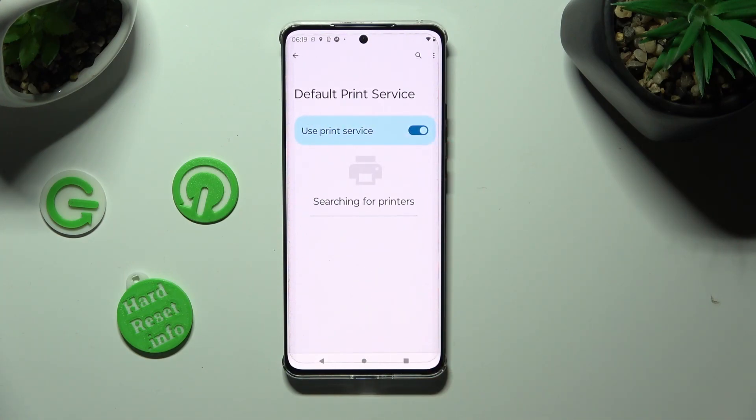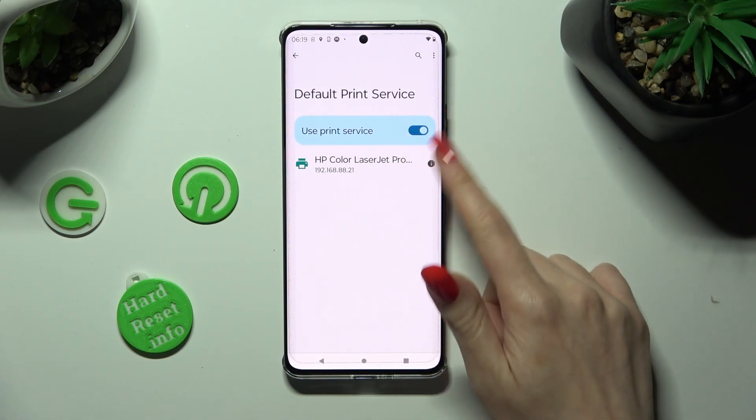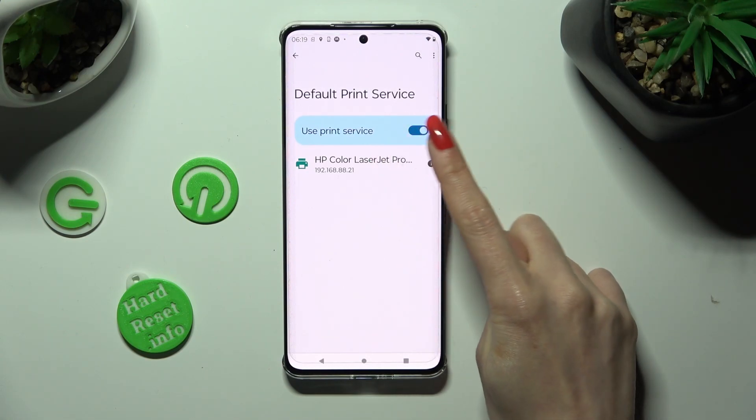Then wait — your device is now searching for a printer. When it finds one, it will connect to it. If you wish to use a different print service, remember to disable this one first, by clicking on the switcher next to it.